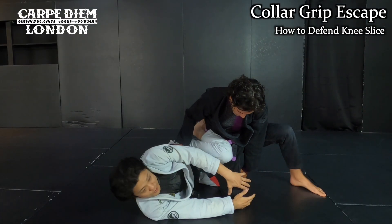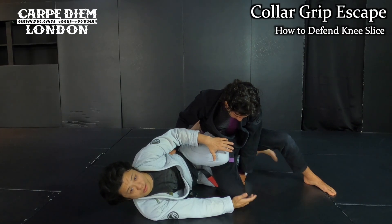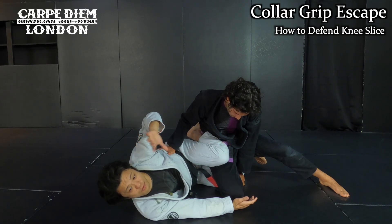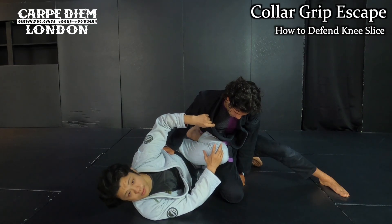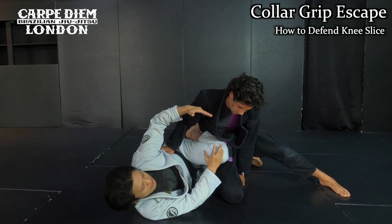Okay, next one. He already puts his knee on the mat like this — that means I cannot pull my leg out. So I want to make another frame with my left arm, like making a collar grip. First, I want to explain how to make a collar grip on this side. I want to grab the collar arm here — that is below his collar level.